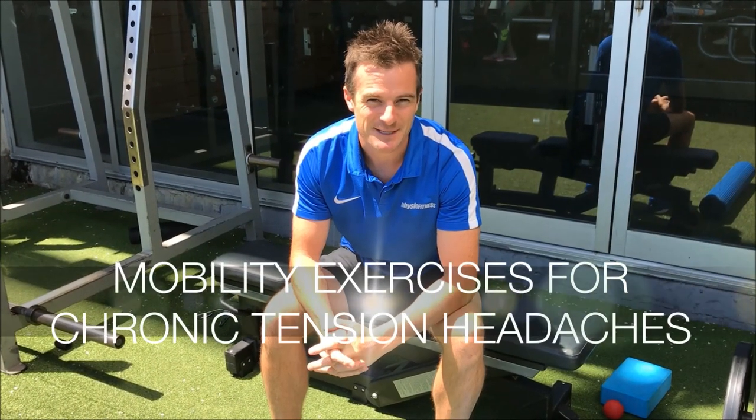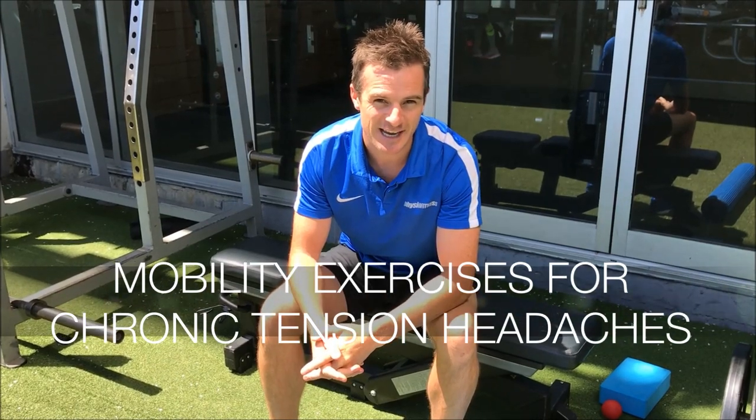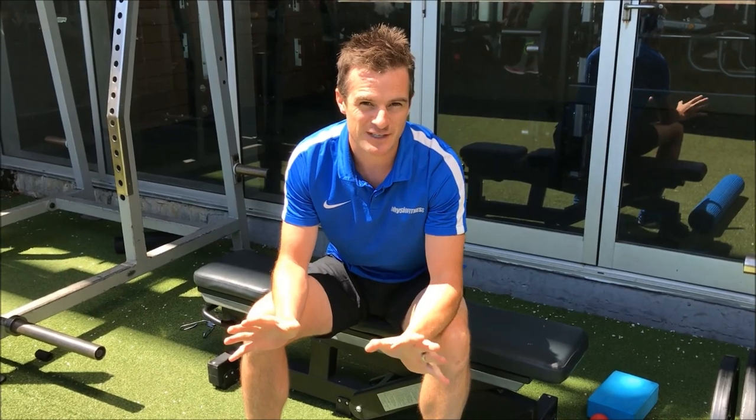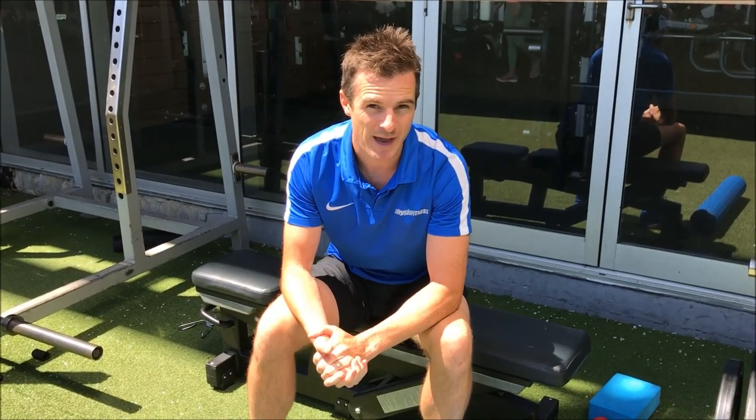Today's daily rehab is about chronic tension headaches, which some of you may have had before. Here are a few stretches and exercises to help with that.